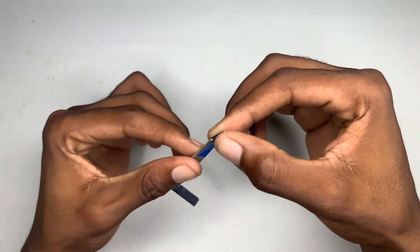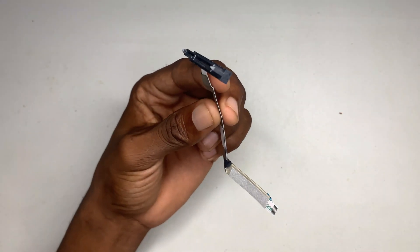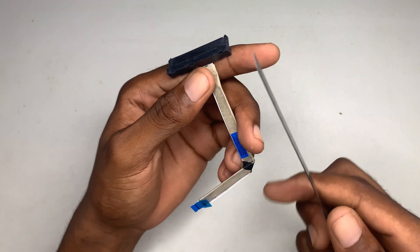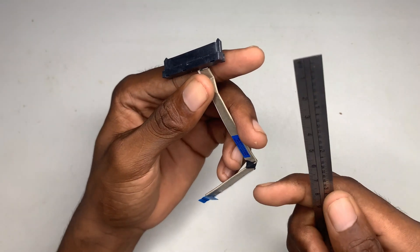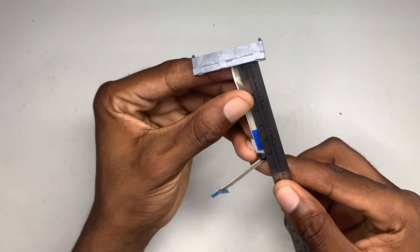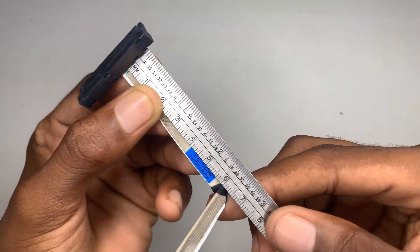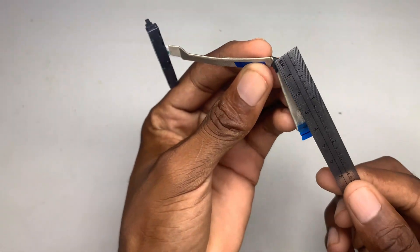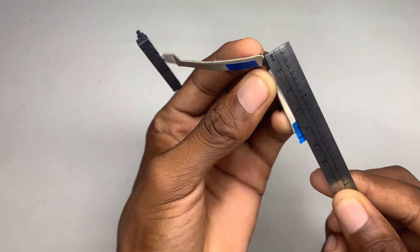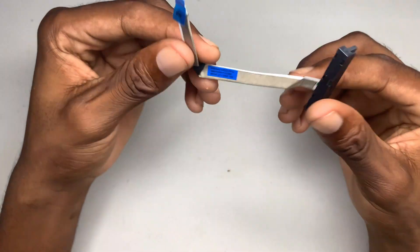It basically comes with a bit of tape which holds it into place. I'm going to show you guys the length of this, so I have my ruler right here and I'm going to see how many millimeters this has. Measuring from here up to where it curves, it is basically six millimeters, and from here to here it's approximately four and a half millimeters.